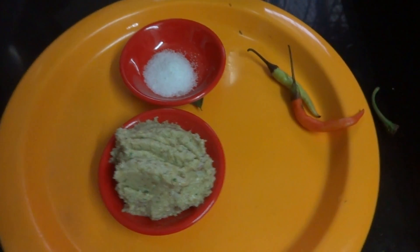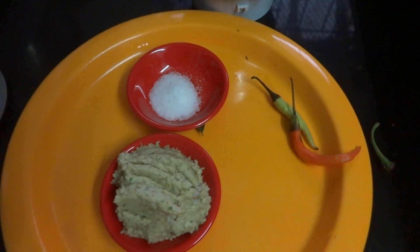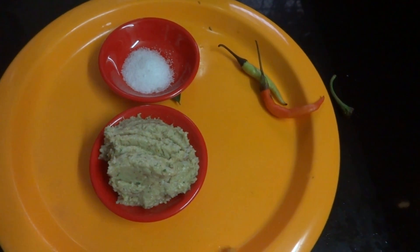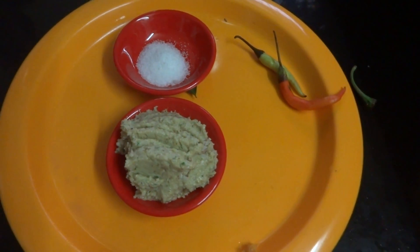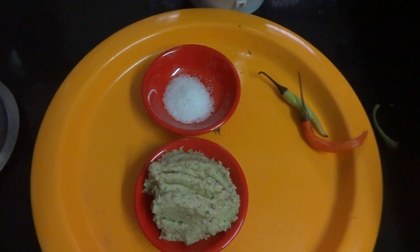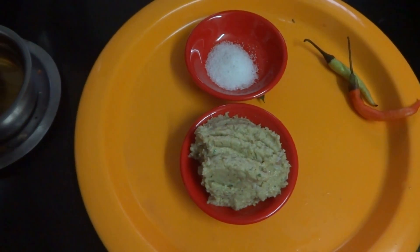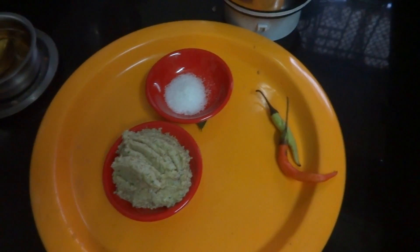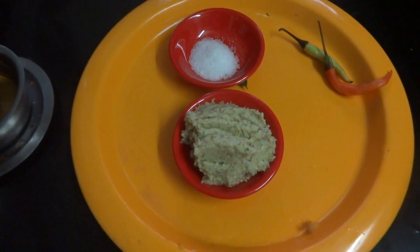You can also temper with mustard seeds and urad dal and red chilli, or mustard seeds, methi seeds and red chilli. You can add curd and mix it, or add water to make it a little watery, and you can serve it along with dosa, idli, and with plain rice too.